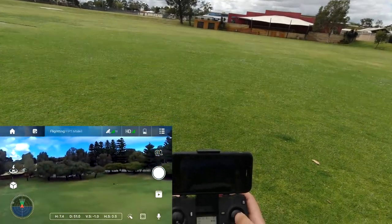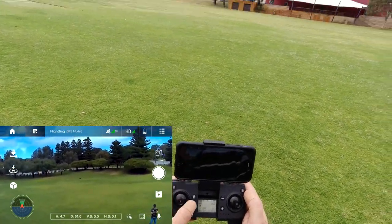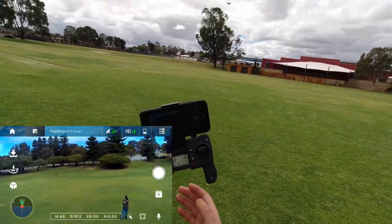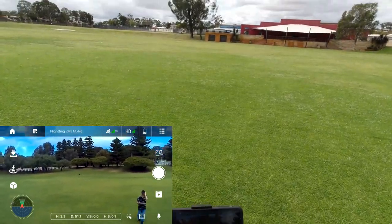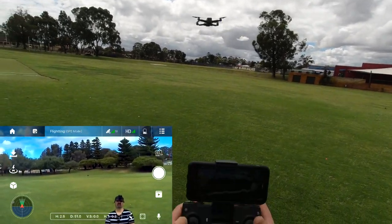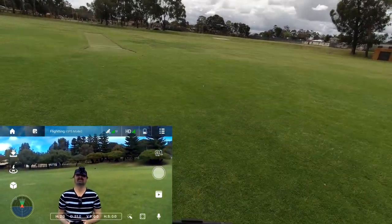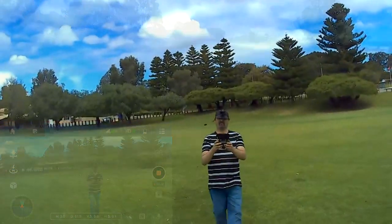This has optical flow as well. You can't activate it while you're flying — the instruction manual says you can't go into optical flow mode once you're flying, you have to do it before takeoff. See, now it's behaving itself. So let's take a photo. All right — let's take a video, I'll do like a droney shot or something like that.